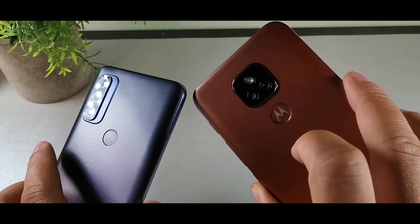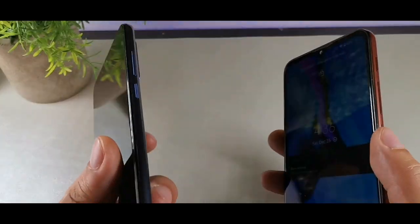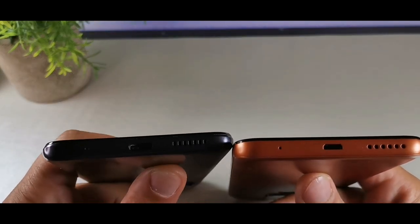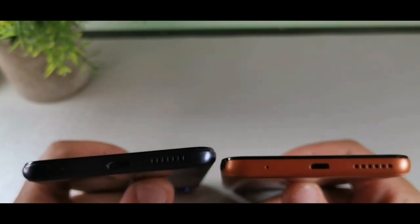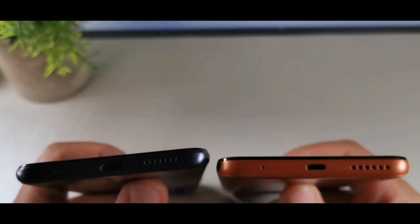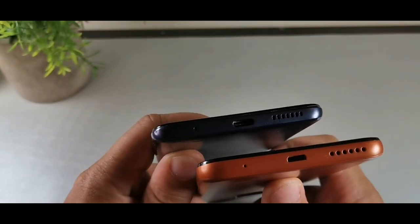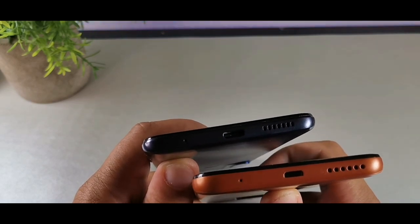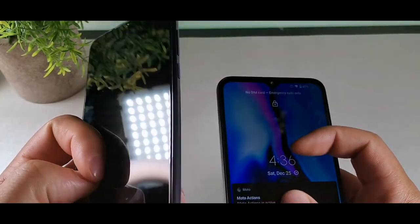The camera layout is definitely pretty different on both of these. You can hear the speaker on the Pure. At the bottom, both do have a microphone and speaker, but the difference is that the Pure has a USB Type-C port while the E7 Plus has a micro USB cable, which is kind of crazy.